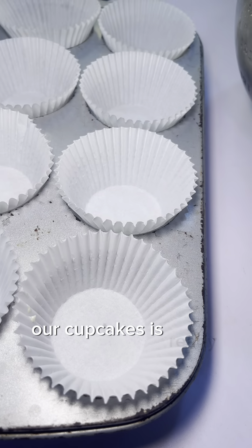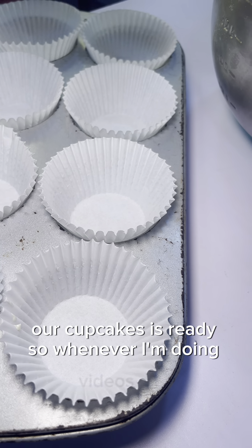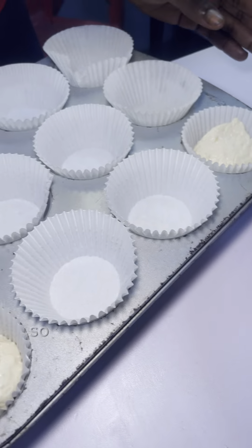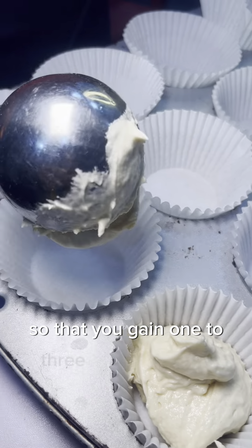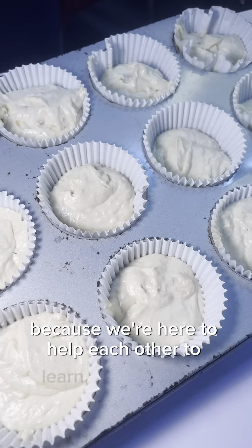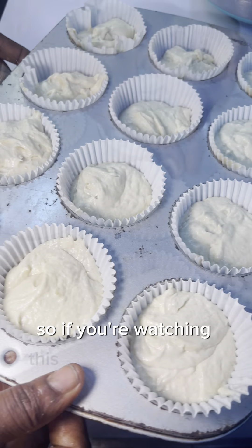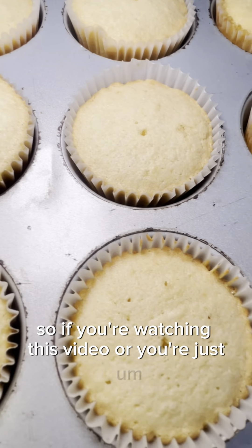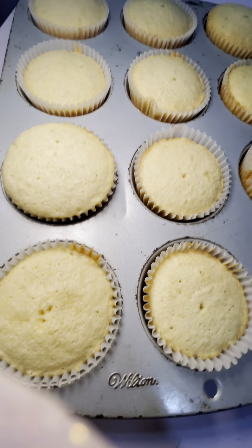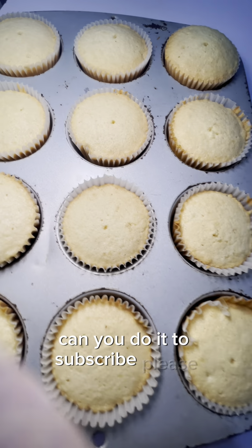Our cupcakes are ready! Whenever I'm doing videos now, I've told myself I'll be explaining in depth so that you gain one to three lessons from each video, because we're here to help each other learn and grow. If you're watching this video or seeing my page for the very first time, kindly subscribe please.